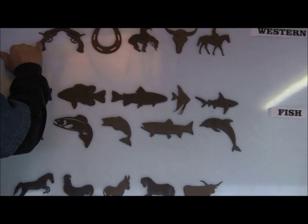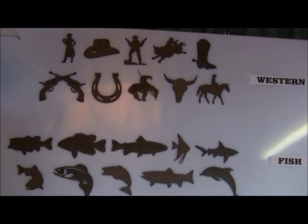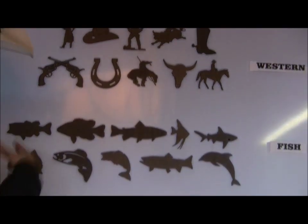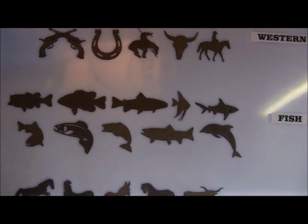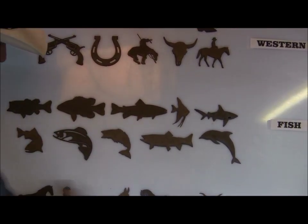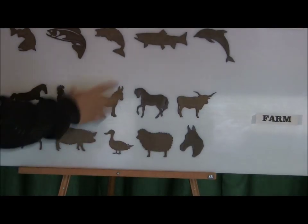We've got the western set — a lot of cool stuff in there. I haven't carved the cross pistols yet but I think that'll look really cool. We've got the fish layout set with a few different game fish and some saltwater stuff too, and then the farm set which has all kinds of different farm animals.